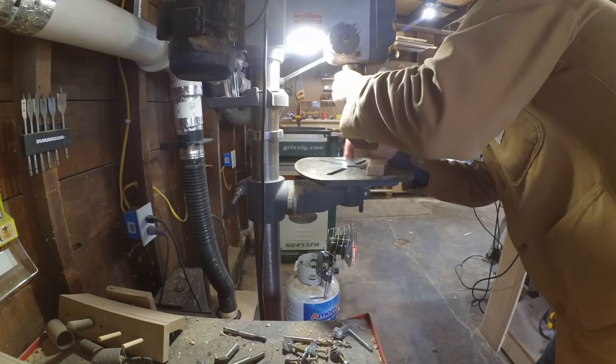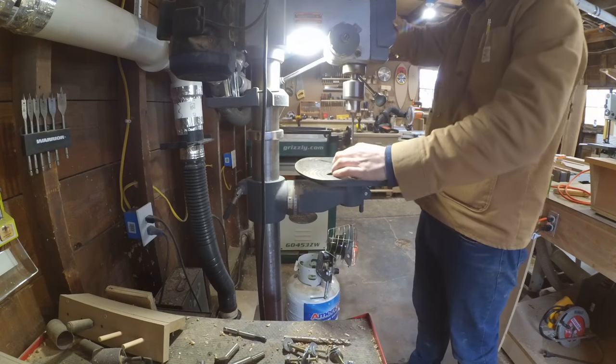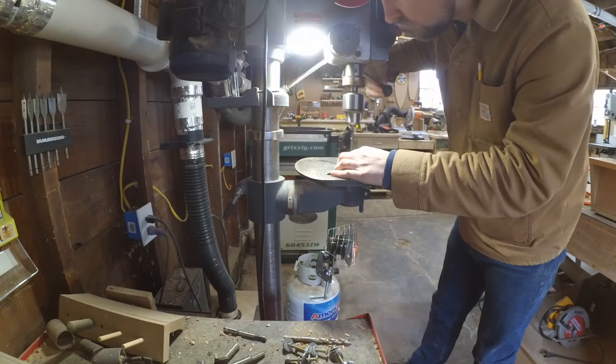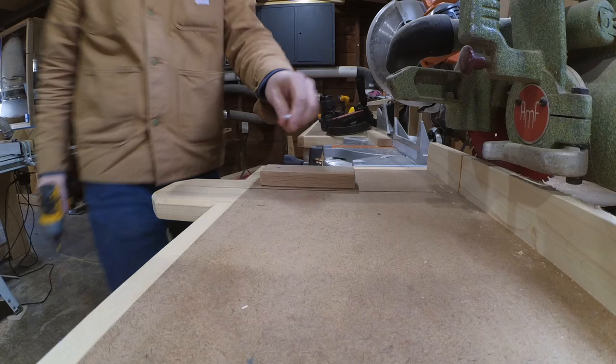And to be honest, this is the toughest this job gets. Let's drill a single hole.